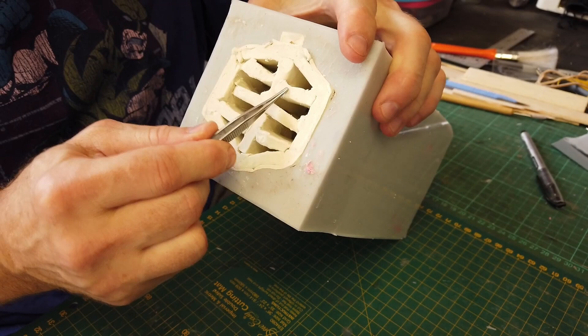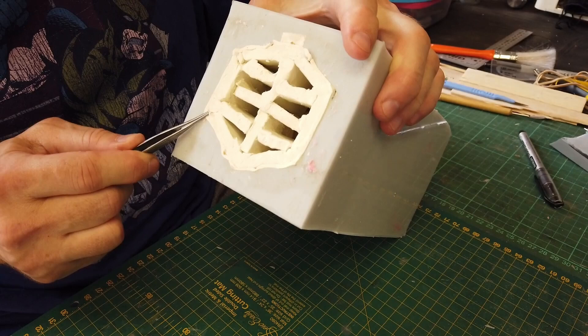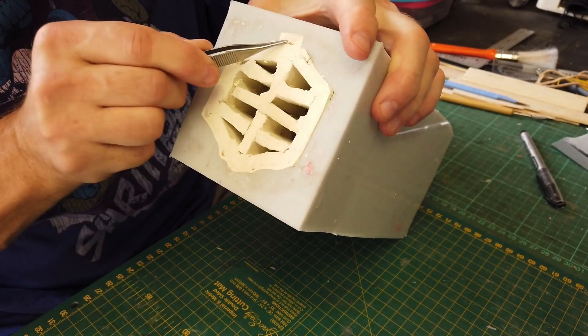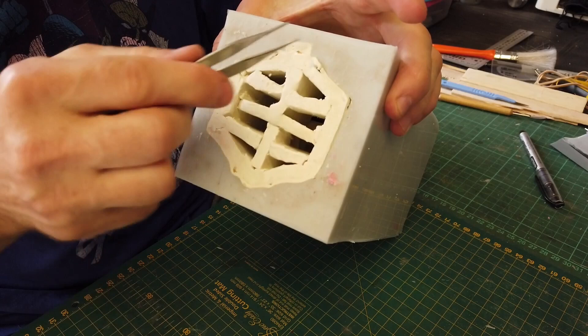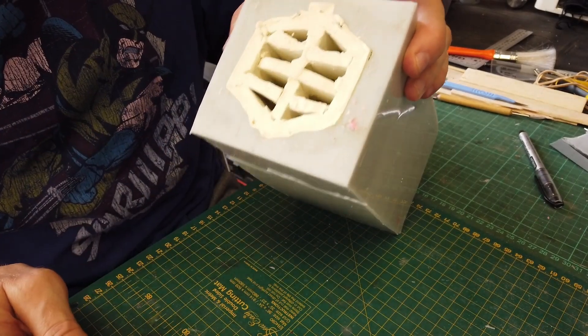There will be air drainage — so it will be one, two, three, four, five, six, seven, eight drainage holes, and then nine, and then one fill. The fill from here, and what I'll do is rotate the mold as I fill it to make sure it causes no bubbles to form on the inside of the mold.